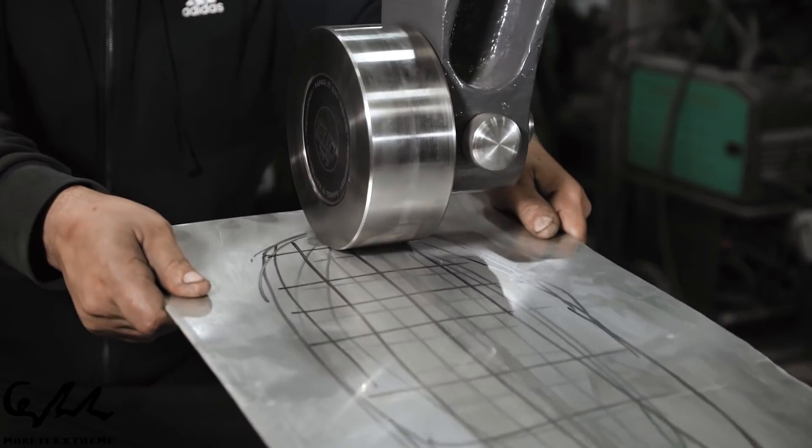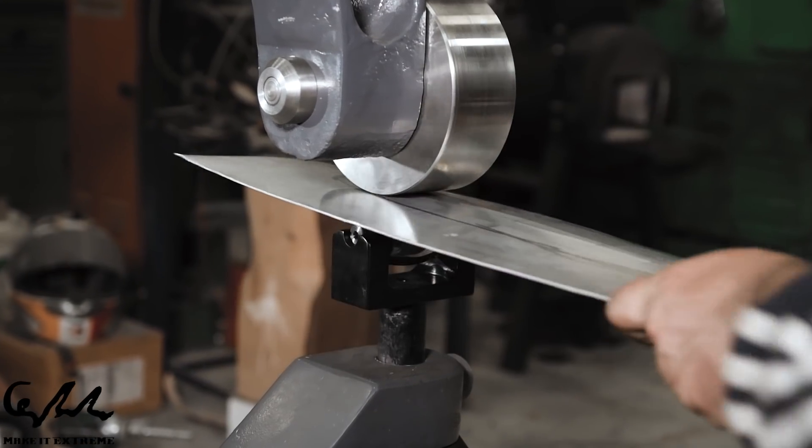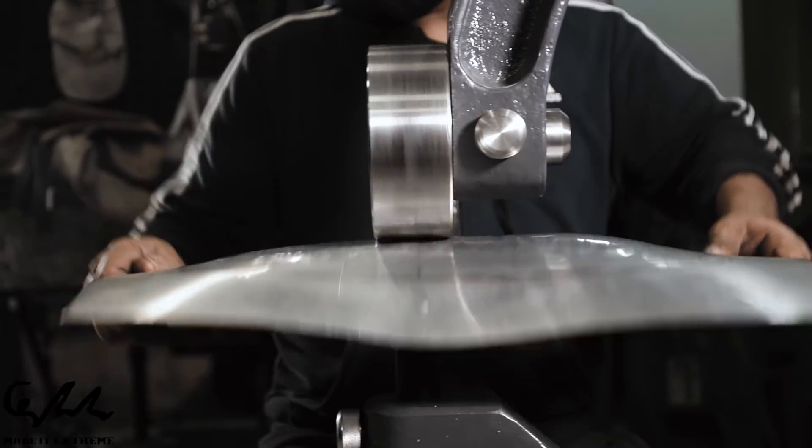What's up guys, Make It Extreme here! After receiving many requests about explaining in more detail how our ideas come to life, we decided to give it a try.